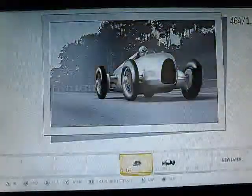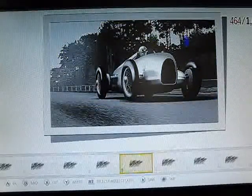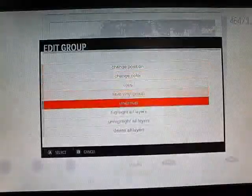So here's how I did this. I'm going to ungroup this real quick. As you can see there's a bunch of different shapes. It says I took up 464 layers, so not exactly the easiest thing.